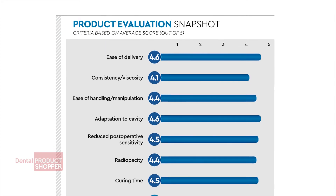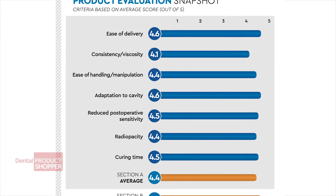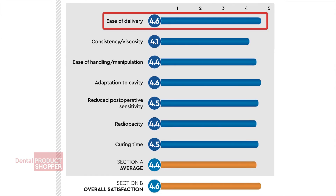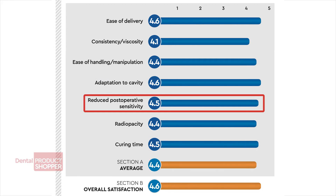Our evaluators looked at seven separate criteria during their evaluation. Some of the highest individual scores were given to ease of delivery with a 4.6, adaptation to cavity with a 4.6, and reduced post-operative sensitivity with a 4.5.